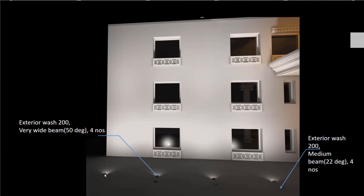I've placed two rows of washes. The first row uses Exterior Wash 200 with a very wide beam to wash the lower portion of the wall. In the second row, I've maintained an offset of one meter and used Exterior Wash 200 medium beams, slightly tilted to direct light onto the top portion of the wall — because the very wide beam cannot reach the top portion, the medium beam is used to direct light onto the second and third floors.